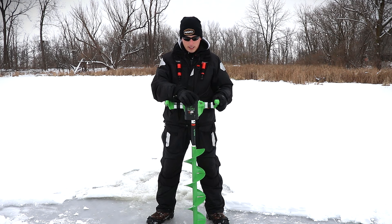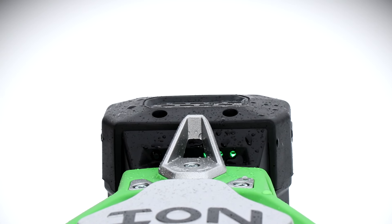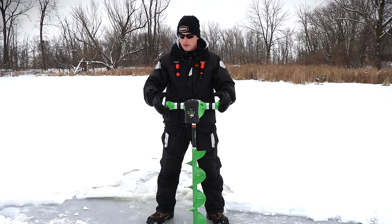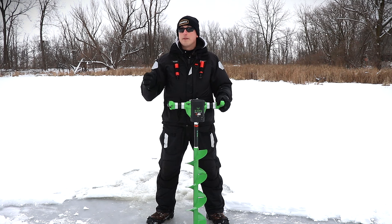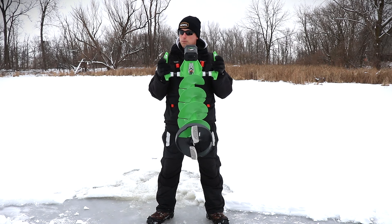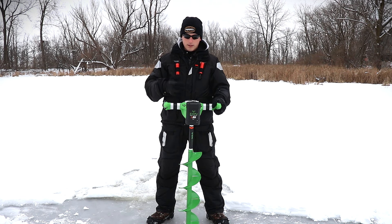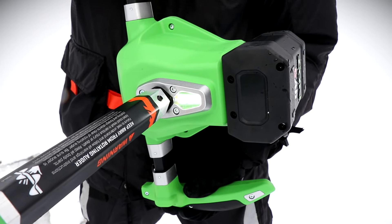Looking at this overall, I am not liking the aspect that this battery is not protected. I love the Jiffy and the StrikeMaster because they have that enclosed portion to protect the battery — that full handlebar design. With that being said, this does fit very good in your hand. You can also see a light underneath there, but I think it's not going to have the best illumination ability because of its location. These are just some minor features though.